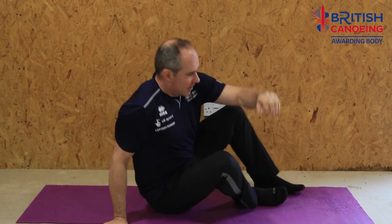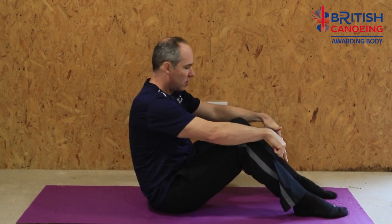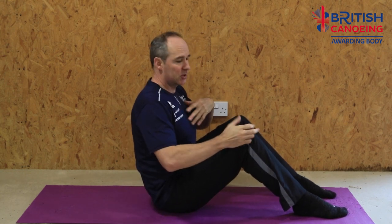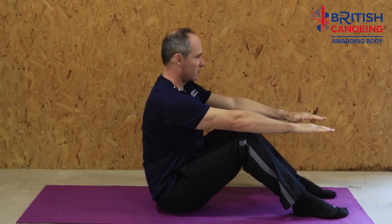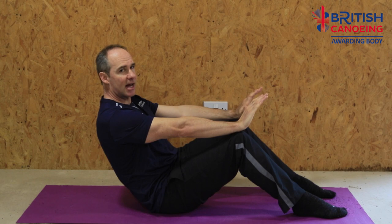The first move we're going to look at I call the tension crunch. Feet planted on the floor about hip width apart. We're going to try and keep our chest up, which gives us a nice flat back so we're not rounding out. Start position: elbows over our knees just to get ready.